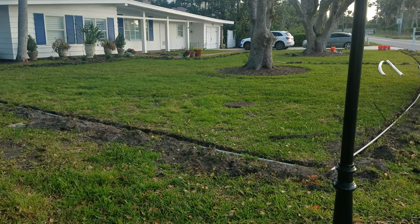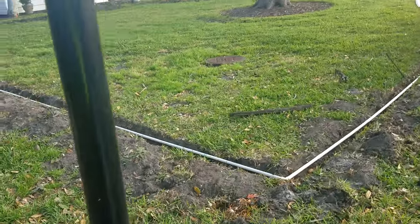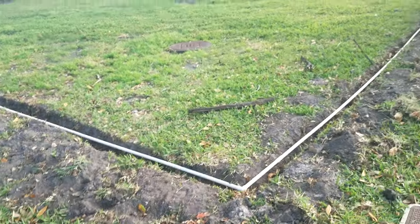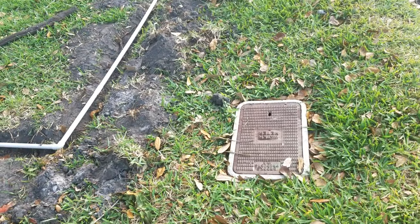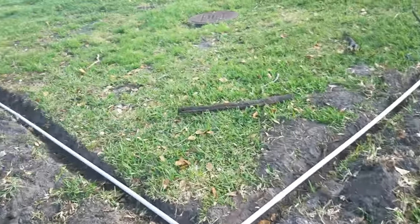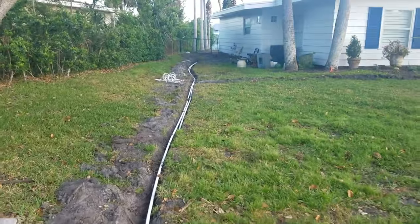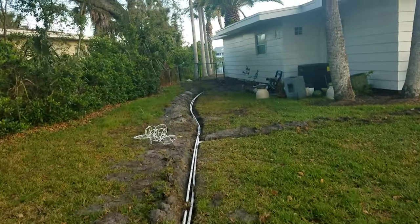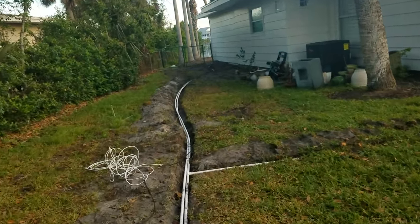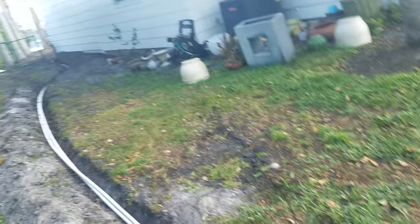Quick update — irrigation install in Ponte Vedra Beach. This system, as you can see, is not connected to the water meter. This is becoming much more common, especially for environmentally conscious people and people that want to save money. Those are my people.